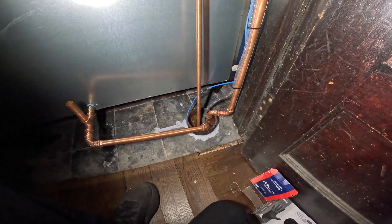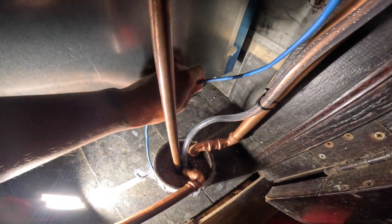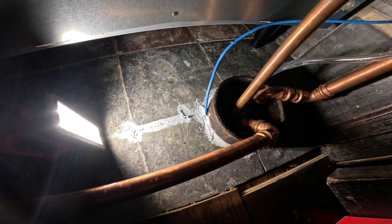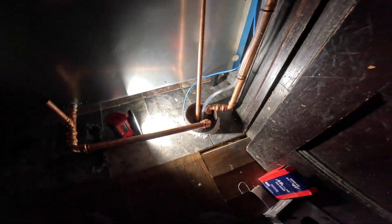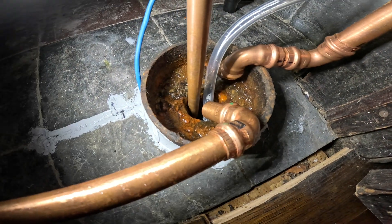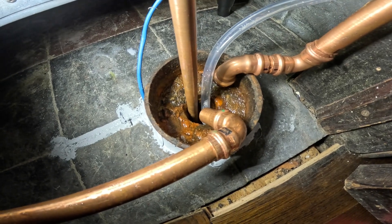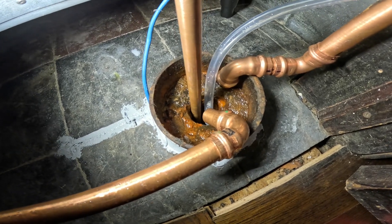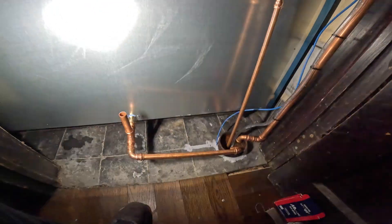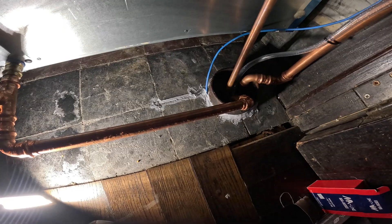So what happens when we need to clear out the drain and snake it? Check this out — somebody ran a Cat5 cable underneath the drain. Nice way to sneak around things — kind of ridiculous. This is pretty packed up in here. We don't want any damage when we need to snake out this drain every now and then. Things get clogged up, and you should have space to provide service.